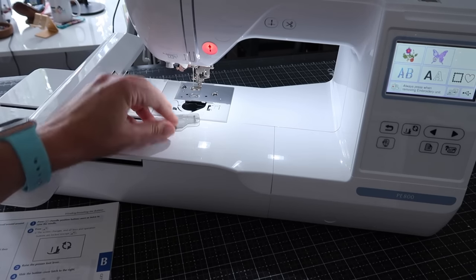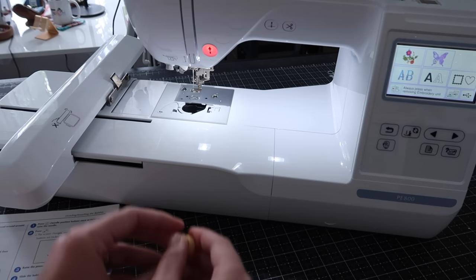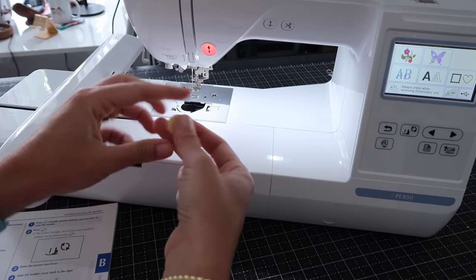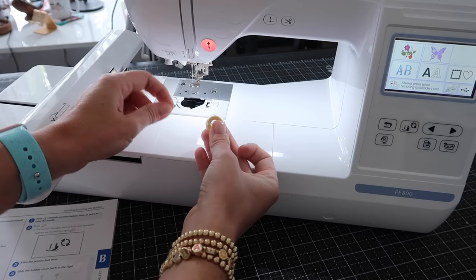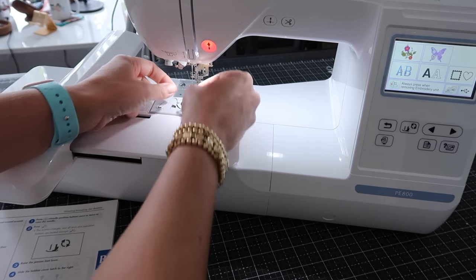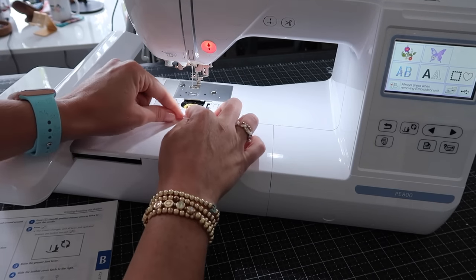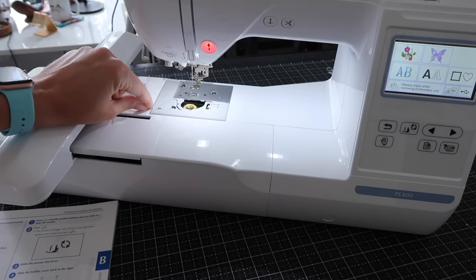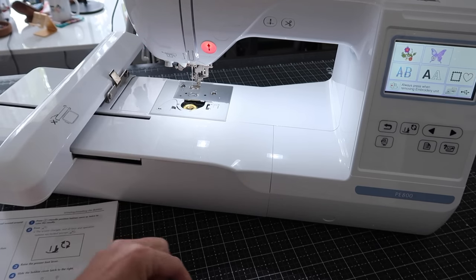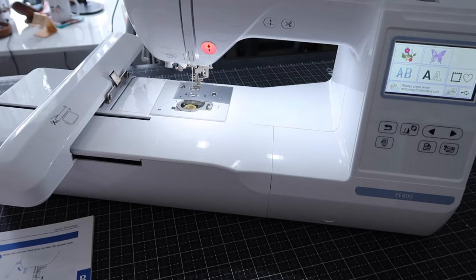Now we take this off and use the same slit to cut it — and now we have a bobbin. I'll also link pre-wound bobbins in the description; you can only get them in white and black, but they are magnetic pre-wound bobbins and I'm excited to try those in a future video. Now let's put our bobbin into the machine — hold the bobbin with your right hand with the thread unwinding to the left, plop it right in, pull it under the hook, wrap it around the little shark fin and slice it. Then put the cover back on. So far so good.